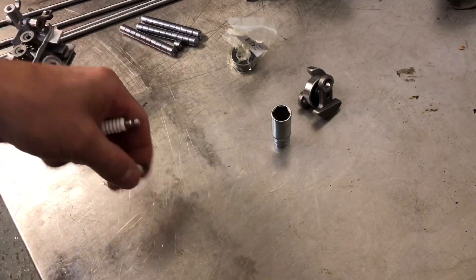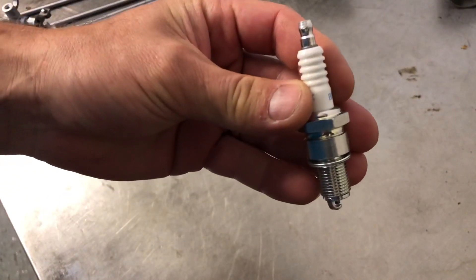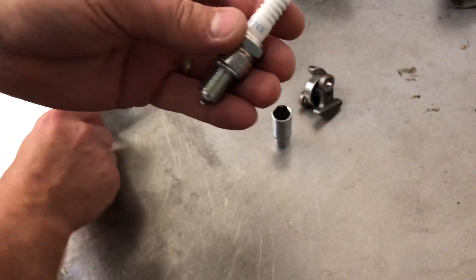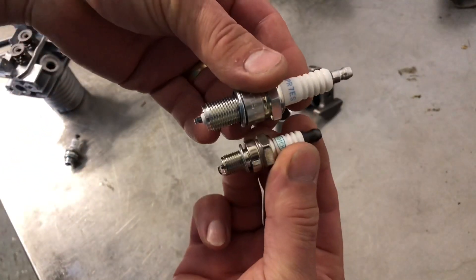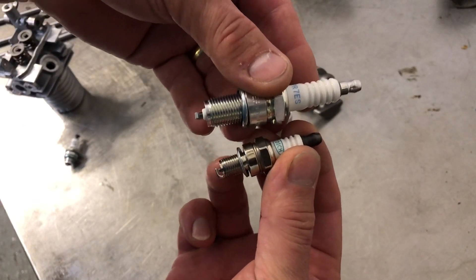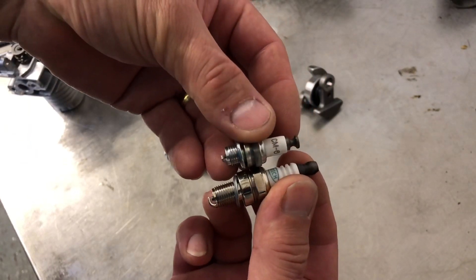Welcome back to the next episode of the engine. I'm going to get some small plugs. So that's a car spark plug, NGK — that's the plug that was supposed to run in the engine. That's a 10mm thread, and then this is the plug that I've settled on, which is an NGK CM6.